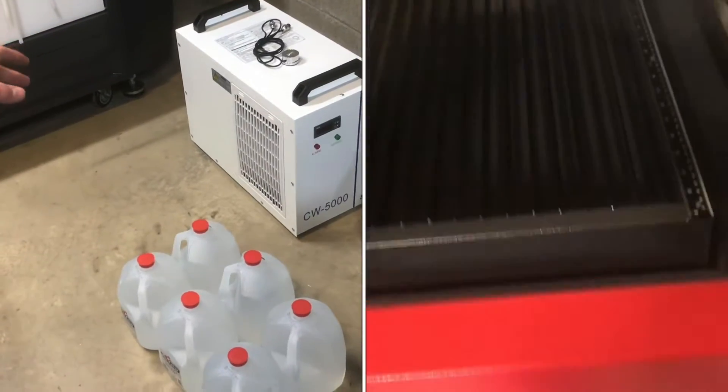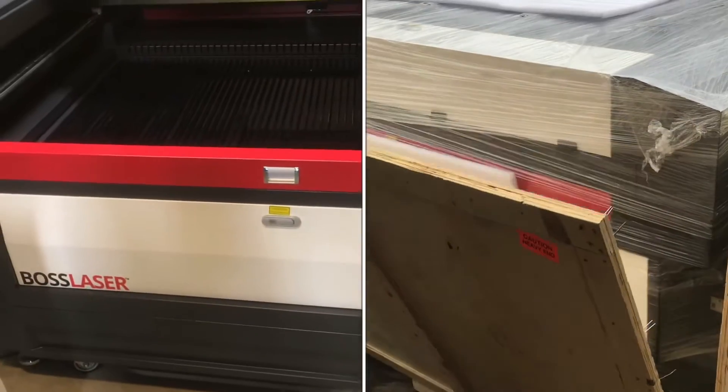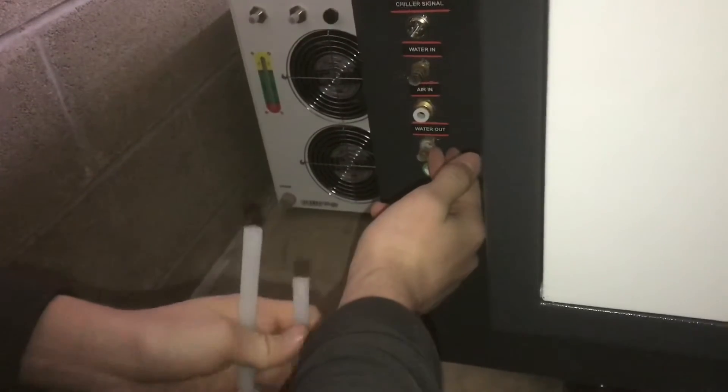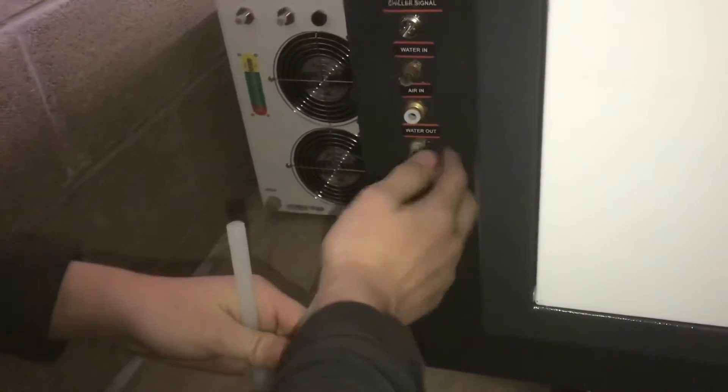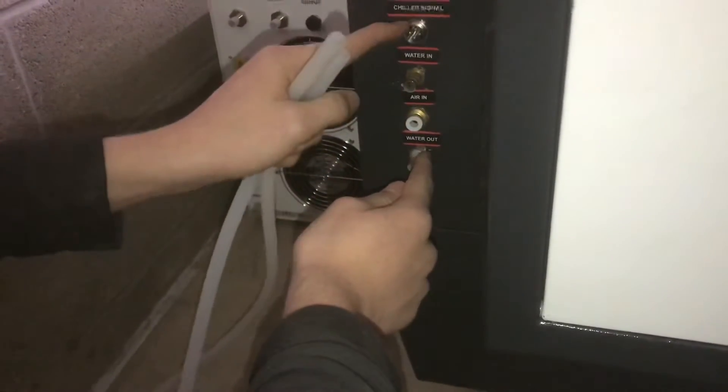We're going to hook up the CW5000 water chiller to the BOSS Laser 3655. On the back of your machine is where you find all of the inlets and outlets. Here's your water in, water out, air assist in, and the chiller signal.